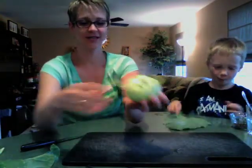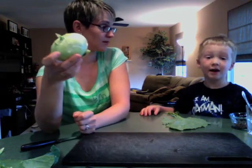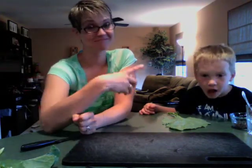All right, so what you're left with is this — the actual bulb of the kohlrabi. Eat up the kohlrabi, and it tastes really, really, really good. You heard it from a five-year-old.